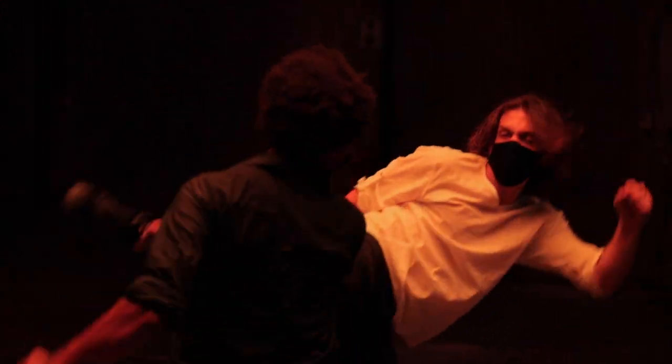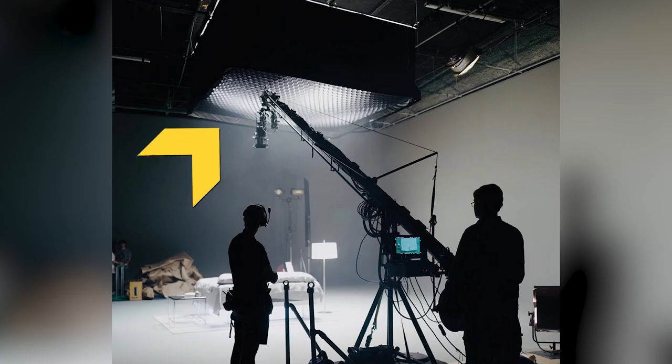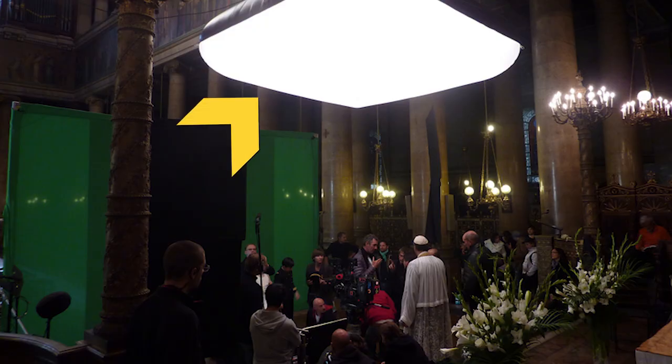We're doing it entirely with soft overhead lighting. When you look at a lot of professional shoots — Hollywood shoots working on feature films, music videos, whatever the deal — this is a lighting setup that gets used nonstop all the time.